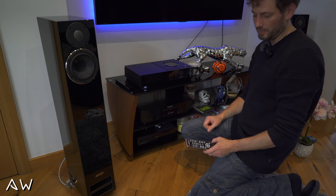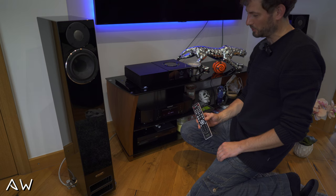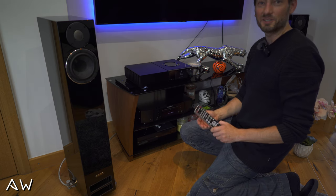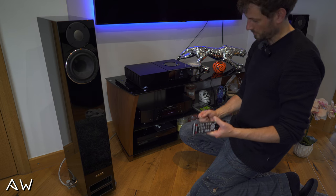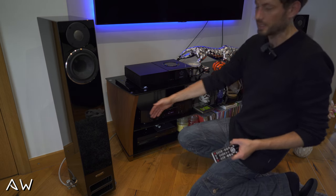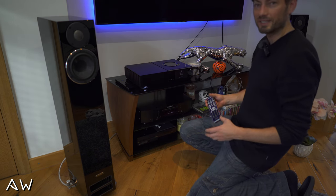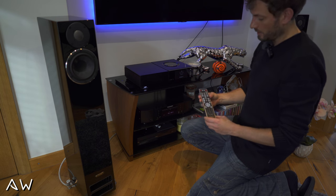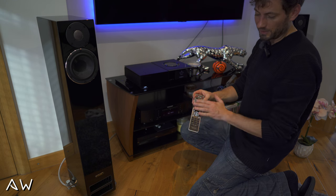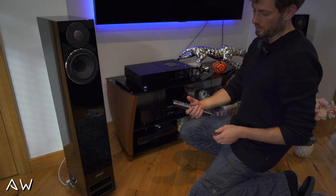Okay guys, so for today that's it. My first impression is very good. For that price you will get really something of value. The front here is aluminium, the sides are plastic. The weight of the CD player is around six and a half kilos. The remote control is very nice — doesn't even look like aluminium, but it's plastic.